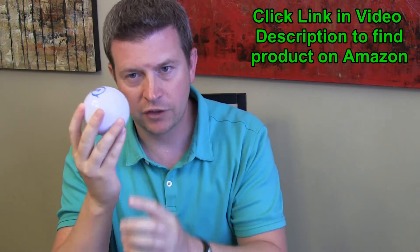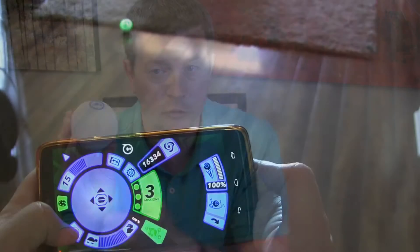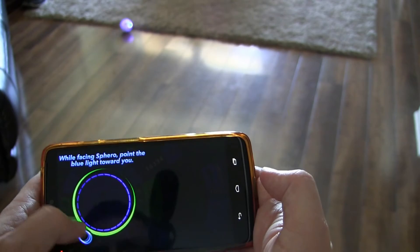Hopefully you can see some of those colors in the video. The mechanism that drives it is all inside the ball. With the app, there's a button you press and a little blue light that you line up with where you are to make sure the controls are oriented in the right direction.